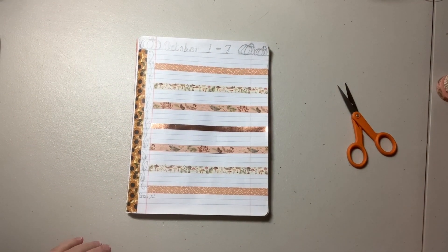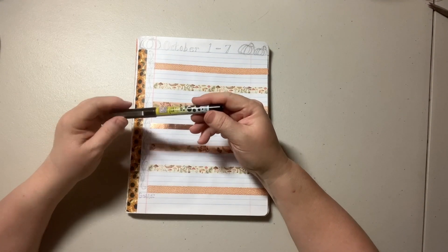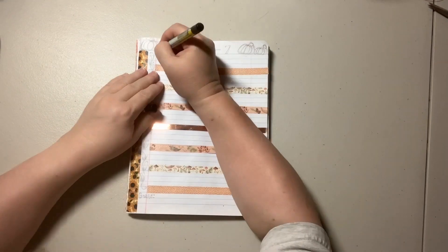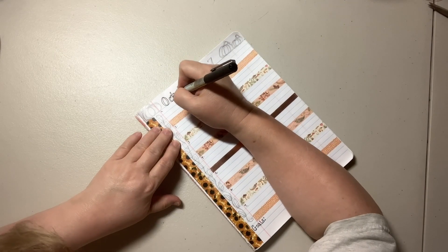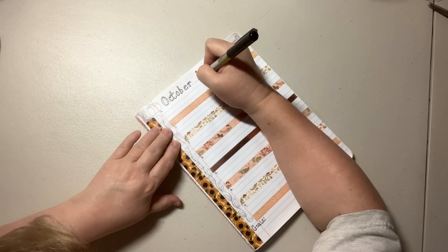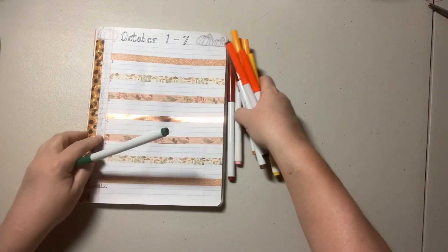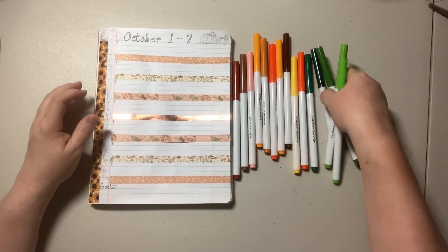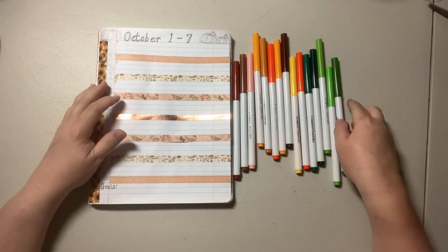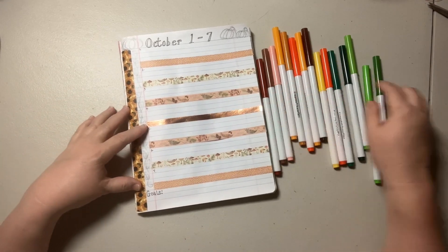So that is how the washi tape is going to look. I'm just going to take my Zig Black Pen. My color palette — I'm using my super tips and this is kind of the palette I'm using for my pumpkins and for my leaves. They're noisy on this table. I think I'm just going to start with my leaves.